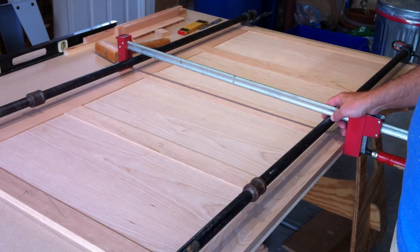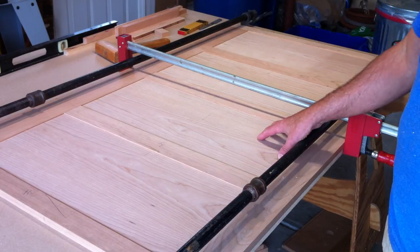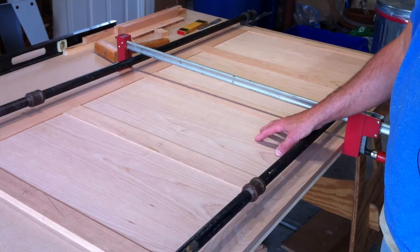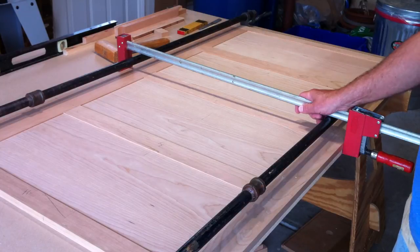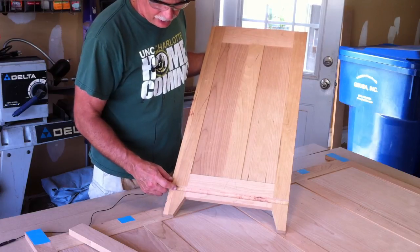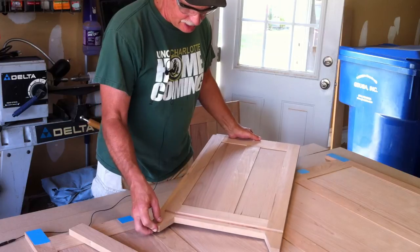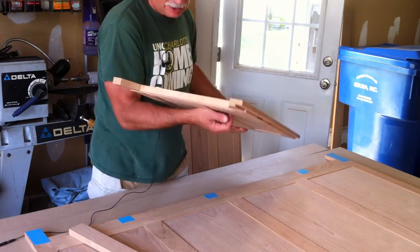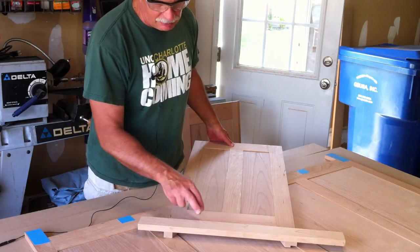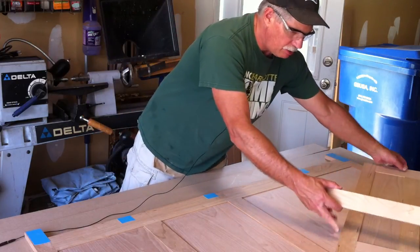Here's our back panel all dry assembled. I had to make some adjustments to the width of the panels — they were a little too wide so I trimmed them down. Everything is lightly clamped together just to make sure the joints are all tight, which they are. The next thing is to make some grooves on the inside of the panels for the bottom shelf — it'll fit in a groove there. I did this at the table saw with a three-quarter inch dado blade, running the feet against the fence.